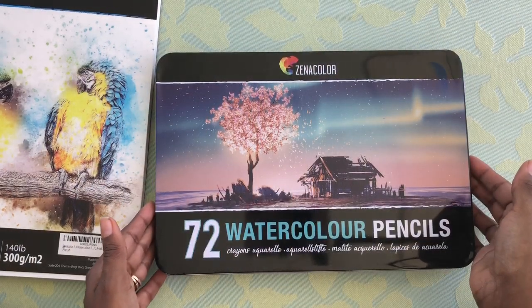So they sent me about four different things. They sent me two packs of watercolor paper, the fineliners, the watercolor pencils, and the acrylic paint. I'm going to be reviewing just the watercolor paper and the watercolor pencil. So here's the watercolor pencil case.